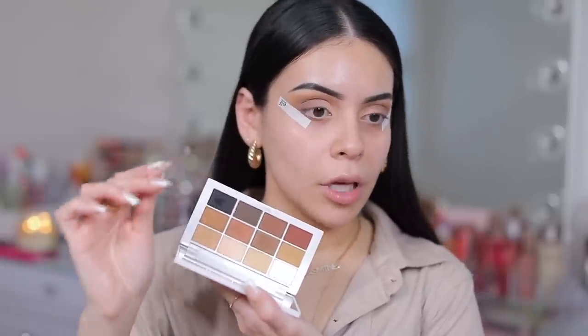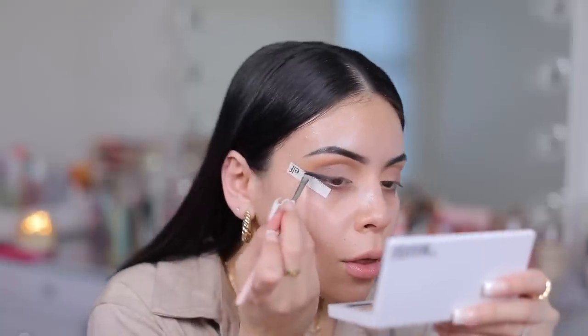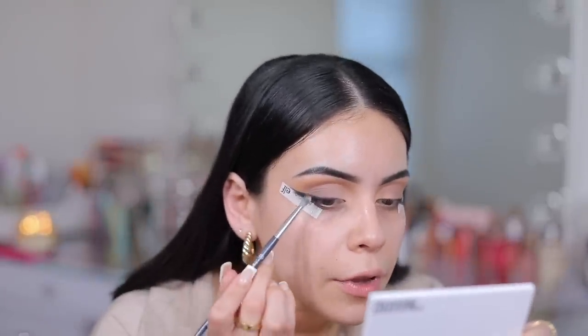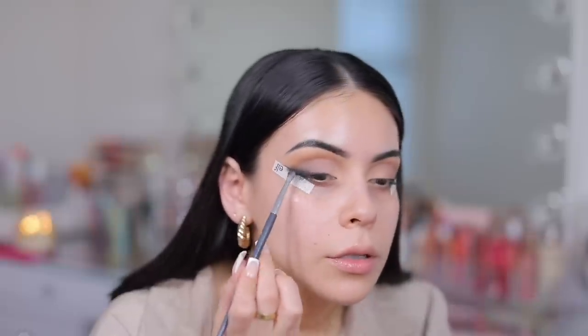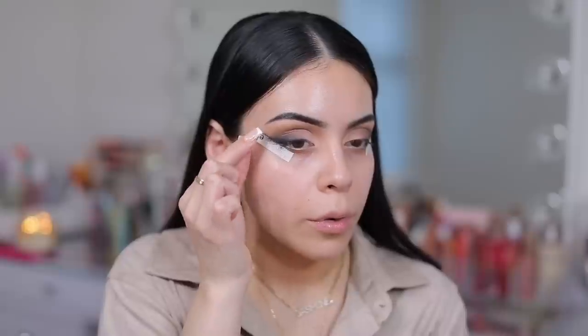We're gonna do a little smoky winged liner with the black eyeshadow. I'm gonna use the black in the palette, which I really appreciate — there's a nice matte black in here. Then I'm gonna dip into that darker chocolate brown on a very tiny fluffy brush and smudge out a little bit of that black shadow on the outer edge. Then we remove the tape. Perfect edge every time. This looks so good — I love the smoky eye.